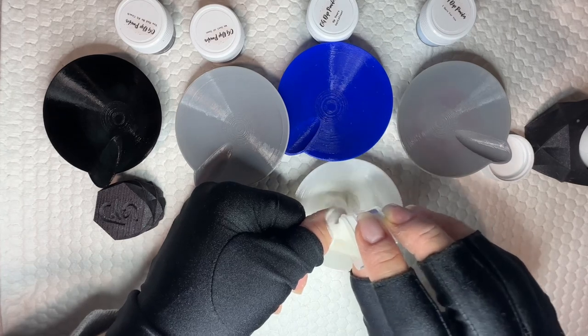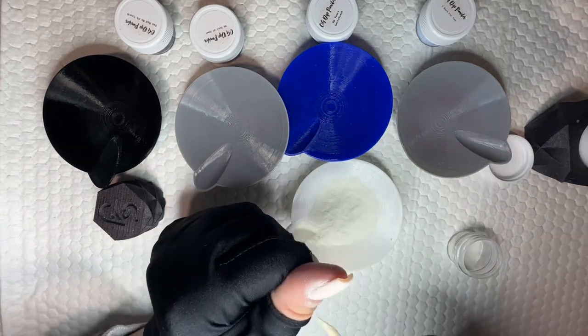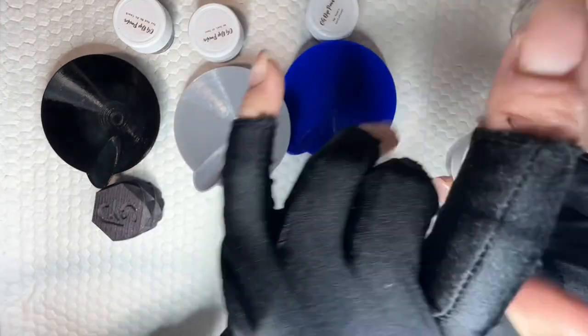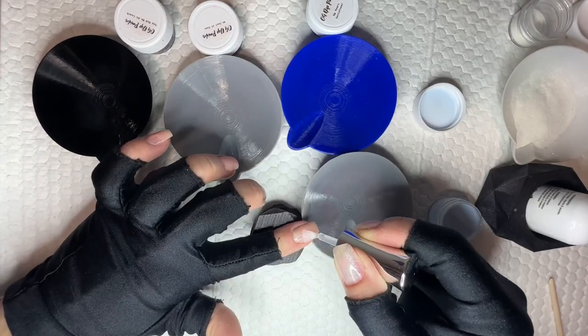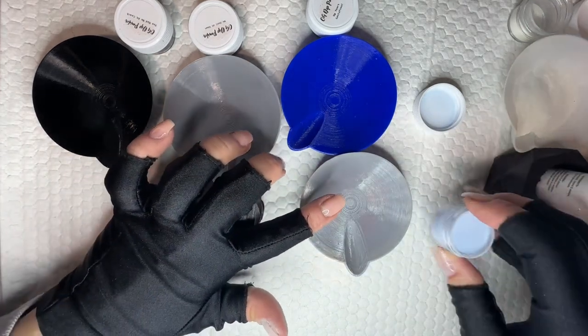I'm going to start with a white shimmer — like an off-white creamy shimmer — and then we're going to go up through a dark navy blue. When I'm doing a gradient mani, I like to have everything laid out. I have all of my dips out and ready so I can quickly go through to do each nail for the first layer of the gradient.